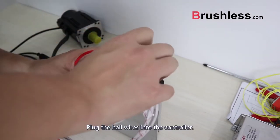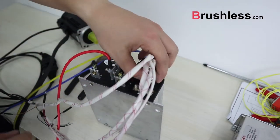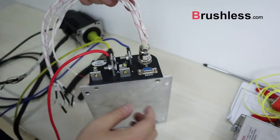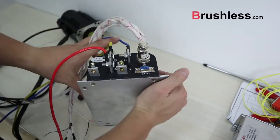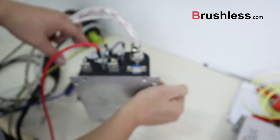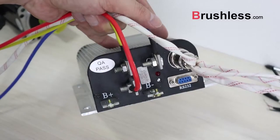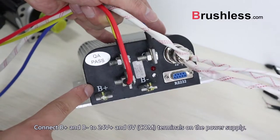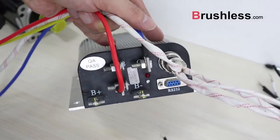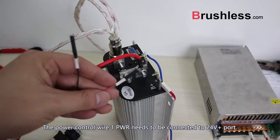Plug the hold wires into the controller. Connect B-plus and B-minus to 24V plus and 0V com termination on the power supply. The power control wire 1PWR needs to be connected to the 24V plus port.